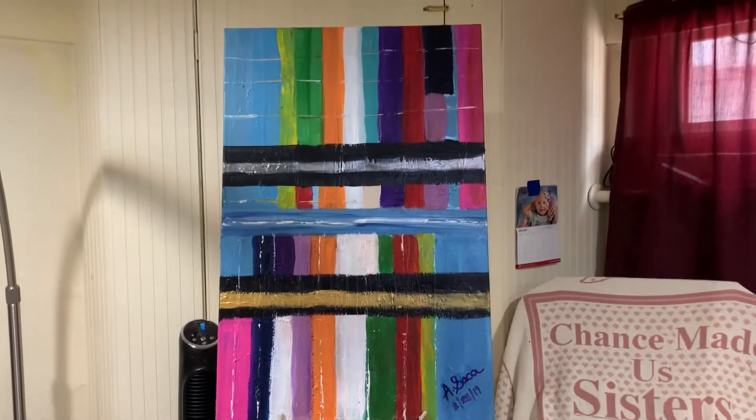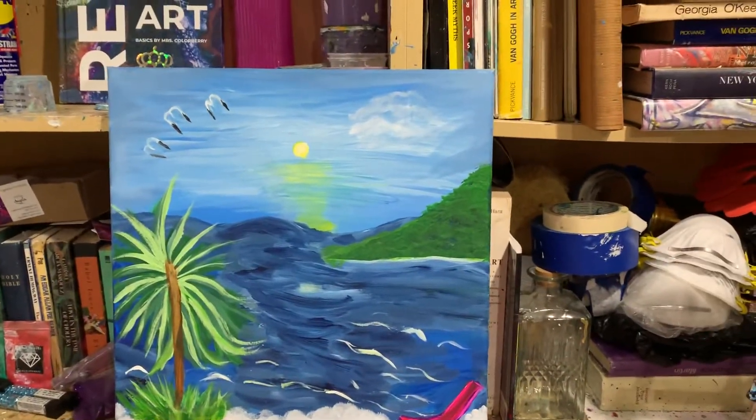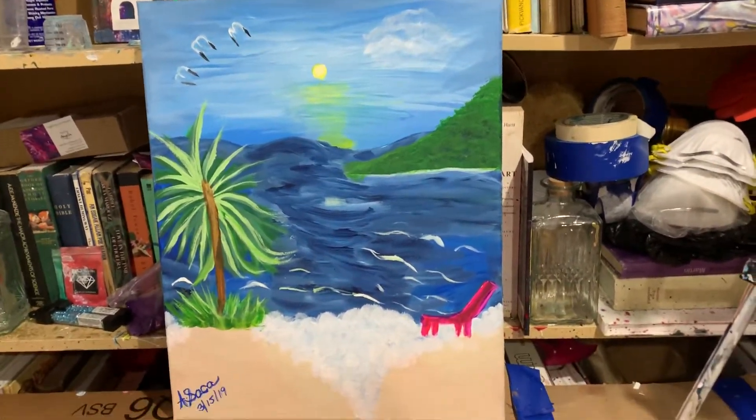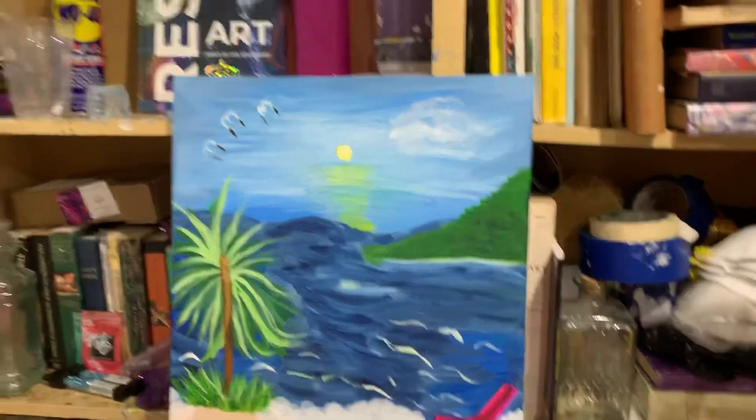I think it looks much better now, according to my taste. And this one is done. It was only 16 by 20. It looks like a relaxing day at the beach.